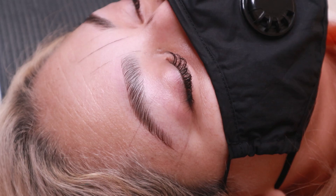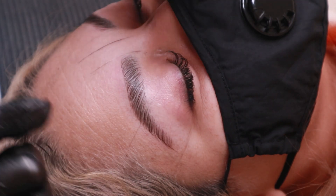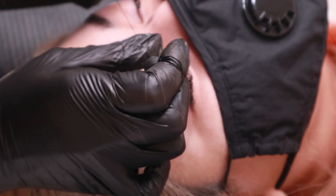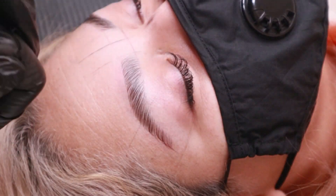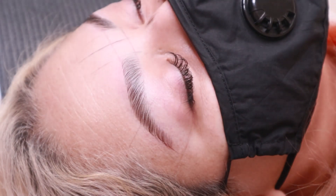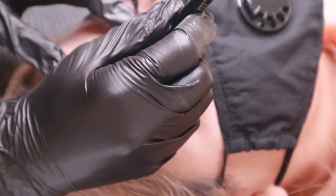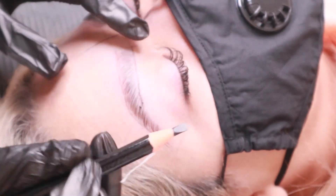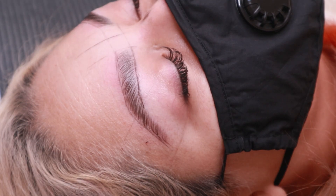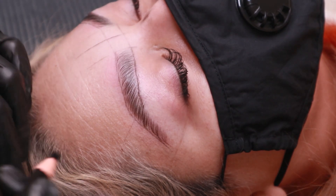I honestly just love brow mapping before a brow wax because it outlines any unwanted hair and I'm more sure of the hairs being removed since I have a visual of what the brows will be shaped like afterwards. I also go over the initial string lines if the mapping lines are too light or if the client's brow hairs overtake it, just so I'm not too confused on where to wax or apply the tint.